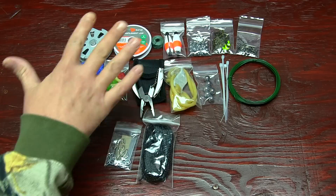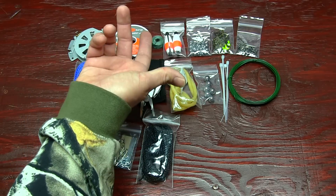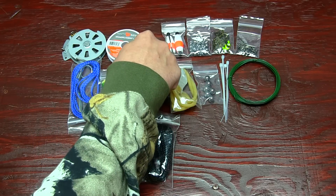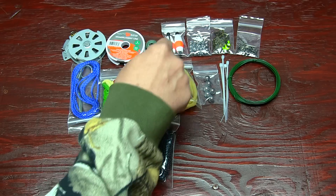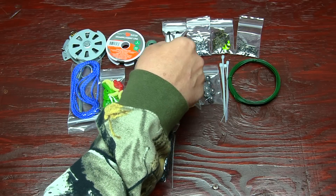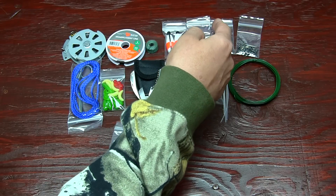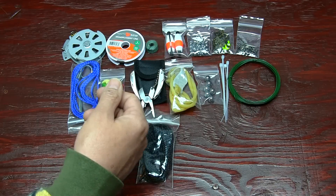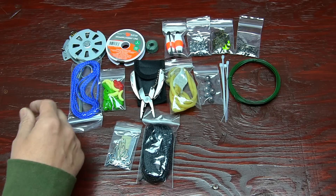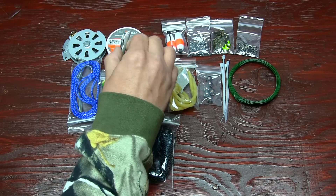Now we're going to do a rundown on everything that's here, starting at the top left. You got one yo-yo, it's an automatic fishing reel. You got 100 pounds of test line, 20 feet of 50 pound test line, foam floaties — two of those. You got 25 reusable lead weights, 30 premium bait holder hooks, four jigs, 20 swivels, 6 feet of nylon string, 5 artificial lures, 5 grubs, and 5 salmon eggs.